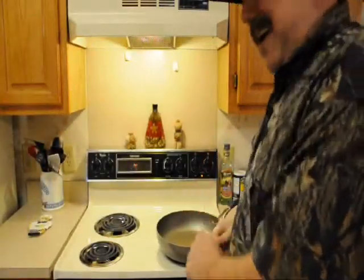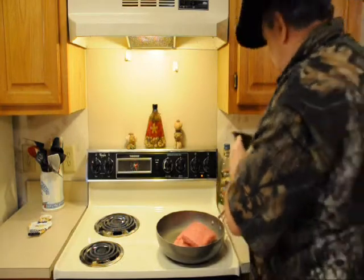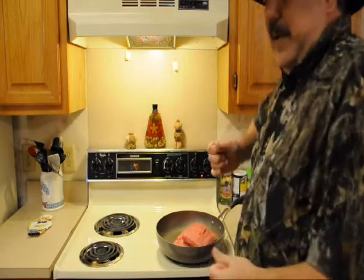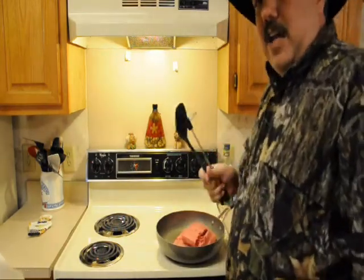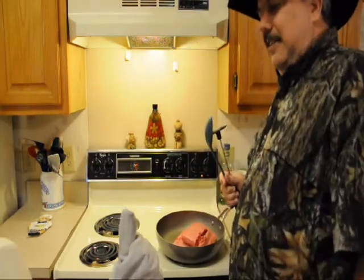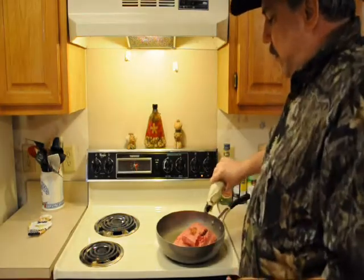First thing we're going to do, we've got to brown some fresh hamburger meat here. I need some utensils — let me introduce y'all to my friend Pee-wee. Pee-wee, come on over here and bring those utensils. Say hi to the folks here in Texas. This is Pee-wee, a South American donkey jockey, and he's going to be helping me out today. We're going to start out with a little medium pan and a skillet.